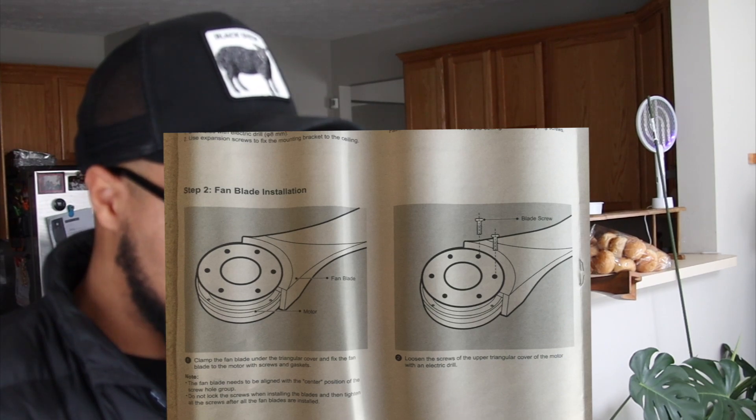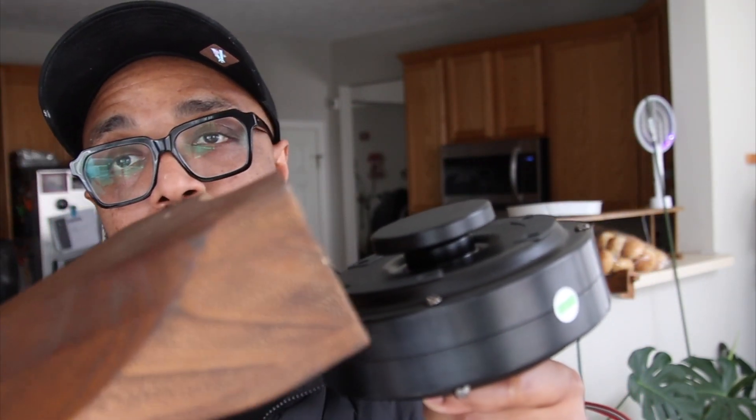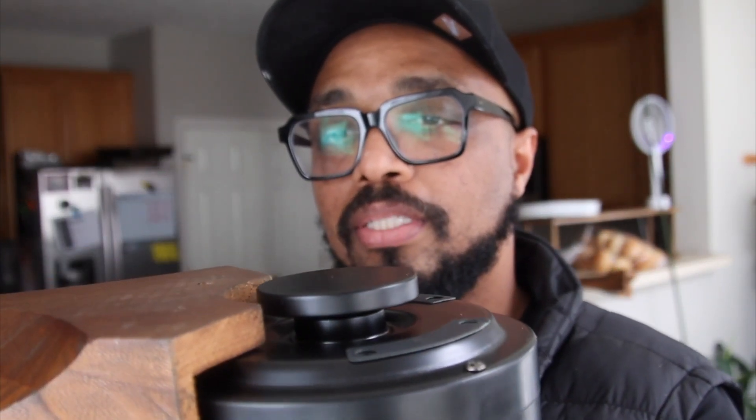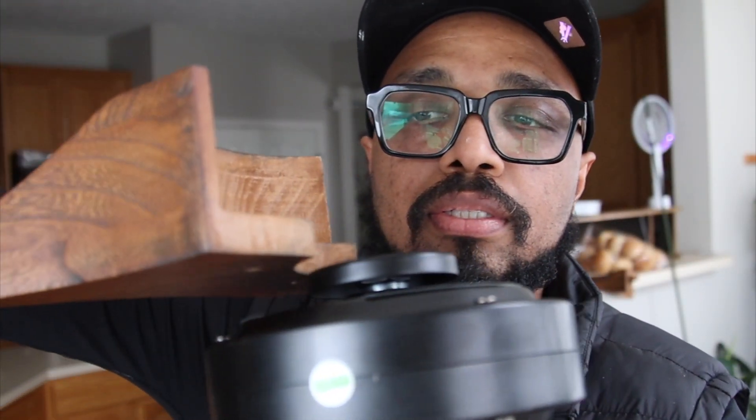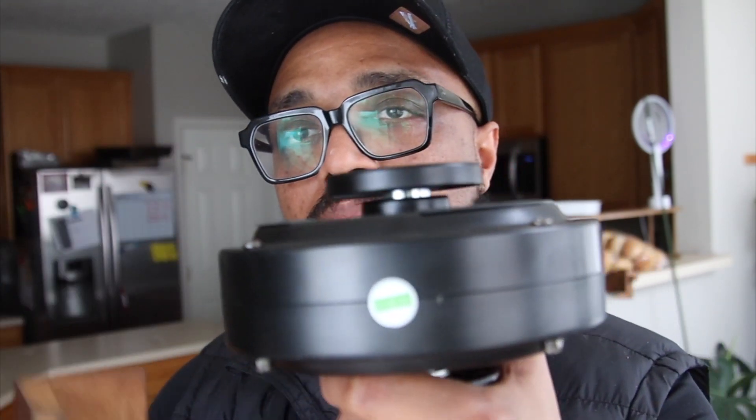We are ready to install the fan, so we're going to grab the fan blade. In this bag right here we have some screws. To install the blade you need your motor right here and then your blade like this, and you go in just like that. You don't install it like this because that's not the right way — you install it going in like this.